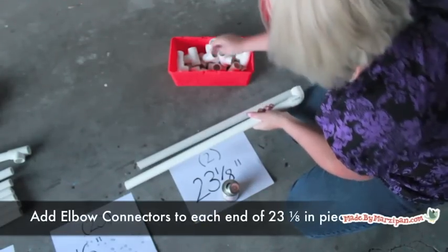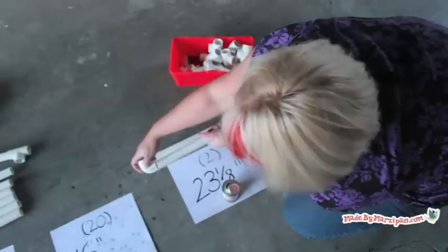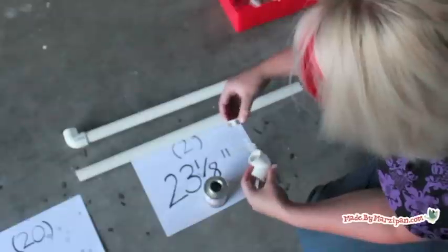Next, add elbow connectors to each end of the two 23 and 1/8 inch pieces. These will form the short sides of the bike rack.